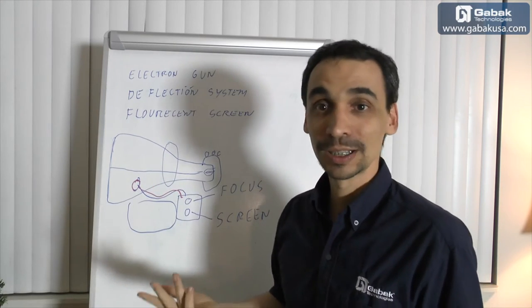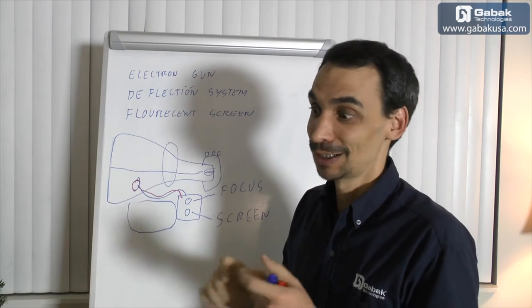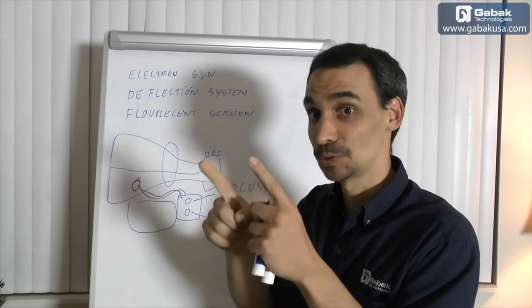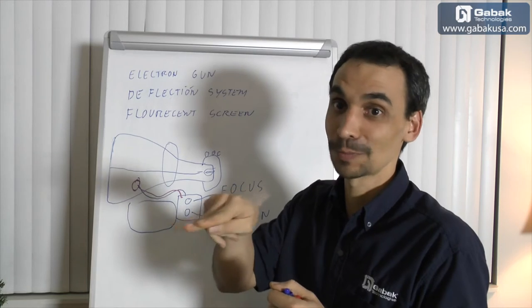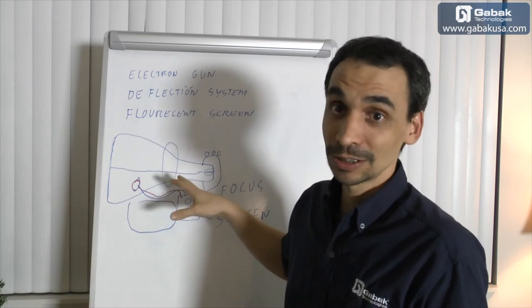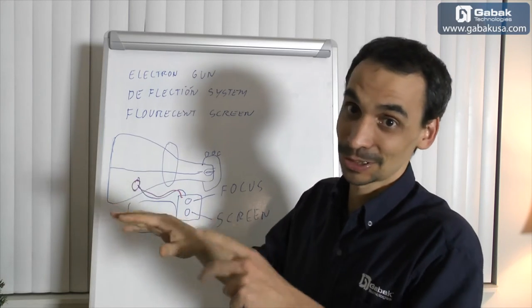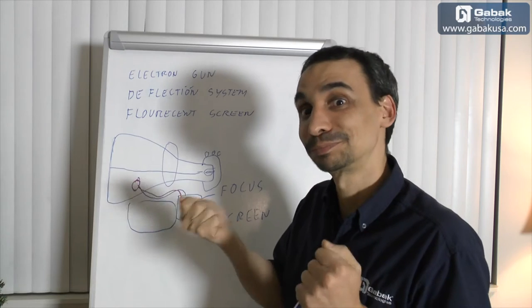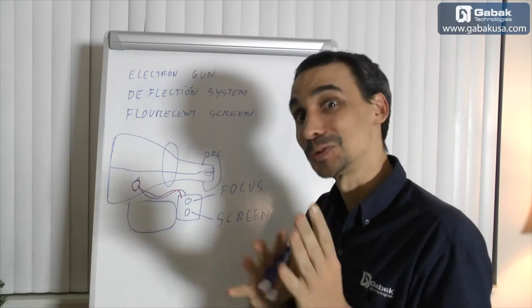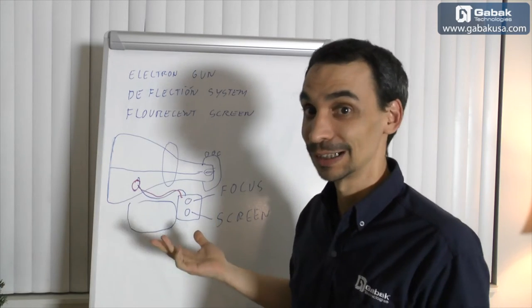This is what you are going to find inside of the TV — usually there are capacitors. If you are going to touch something electronic, try to use maybe a light bulb to discharge them, to touch the negative and the positive, or you can use a screwdriver to make like a short circuit, and then that way the capacitor will discharge. If you are going to touch something, try to be very careful, use gloves or a good screwdriver that will have some insulation. I don't want you to get electrocuted.